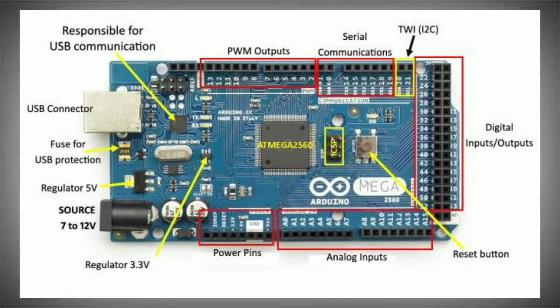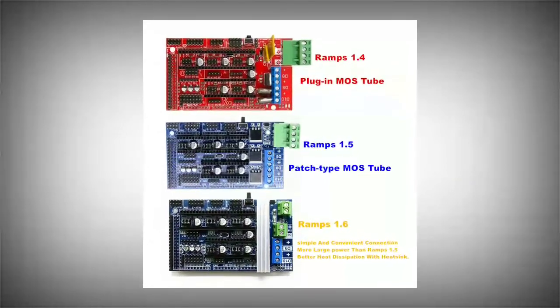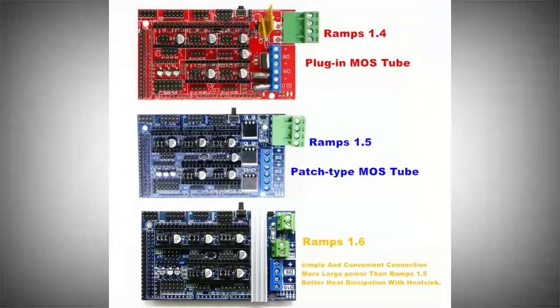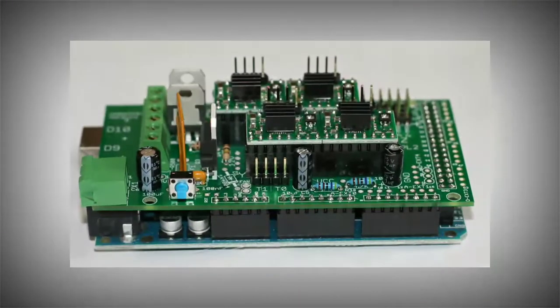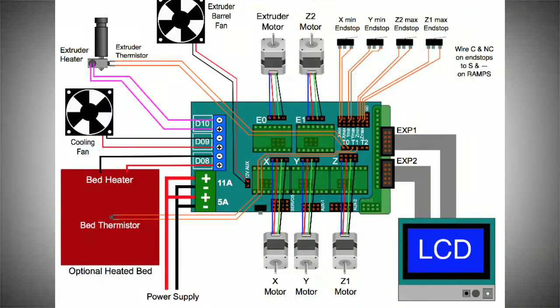With the Arduino Mega 2560, the board can directly connect because the circuit diagram is easy to use. The RAMPS board is easy to fit. As long as you have a RAMPS board, the RAM is at the same point. You can have motor or heater connections.